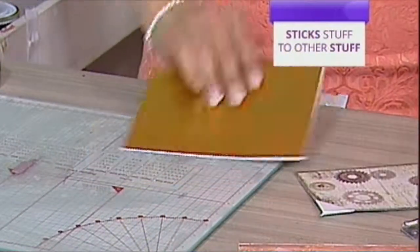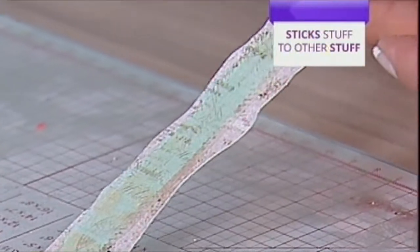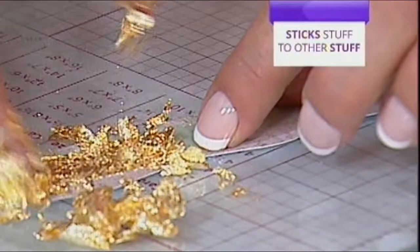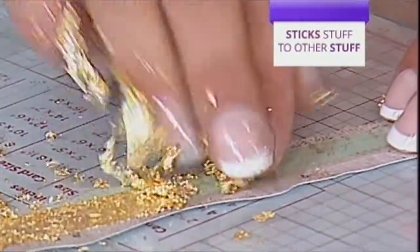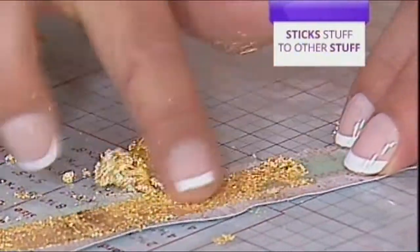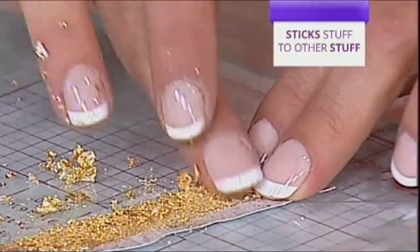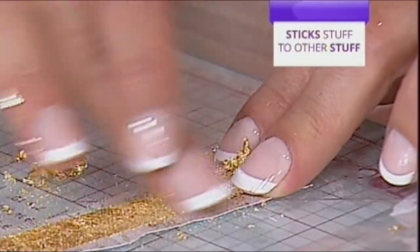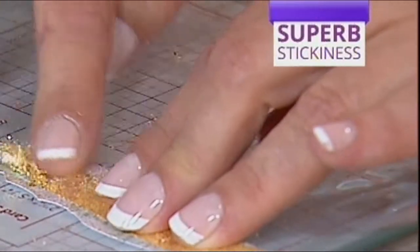I'm just going to take a line of tape that I've put along this vintage paper, then simply rub it in. I love gilding frames — isn't it brilliant? Look at that finish, it's brilliant. No more fuss, no more mess from glue.